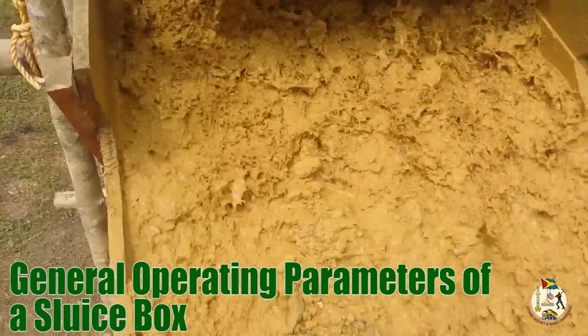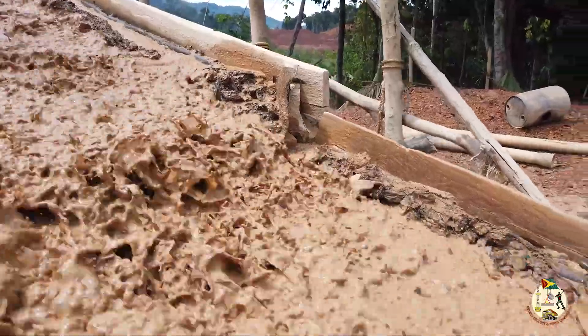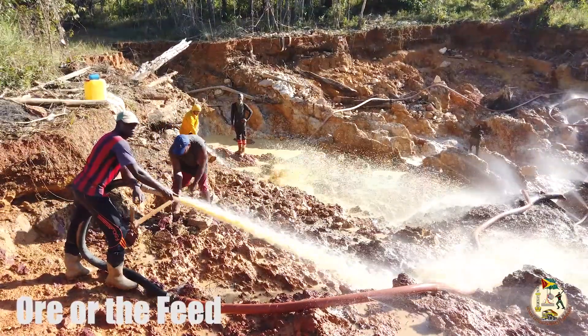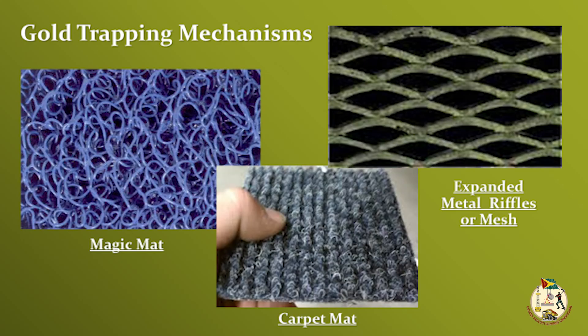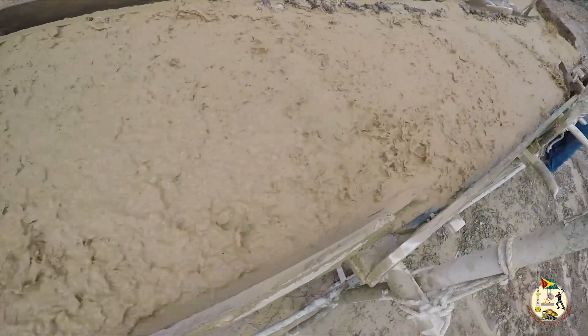General operating parameters of a sluice box: the operating parameters of a sluice box fall into three distinct categories — the ore or the feed, the design of the sluice box itself, and the gold trapping mechanism, that is, how the gold is recovered.